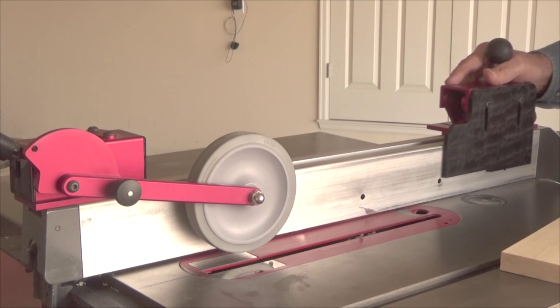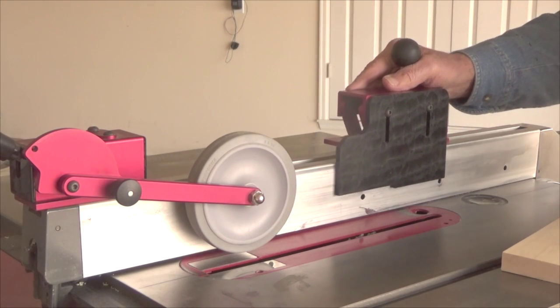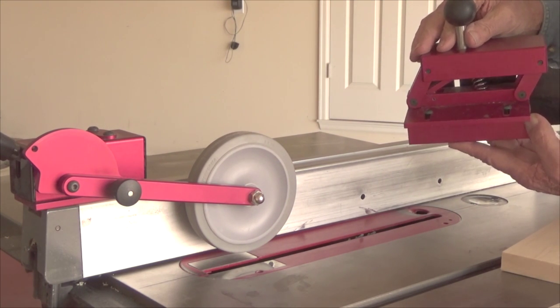The right hand pusher is spring loaded to ride up off of the saw table. You never have to take it off and you never stop the forward motion of the board, which really speeds up production.